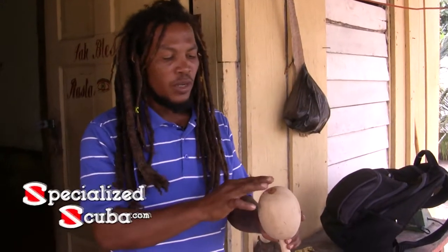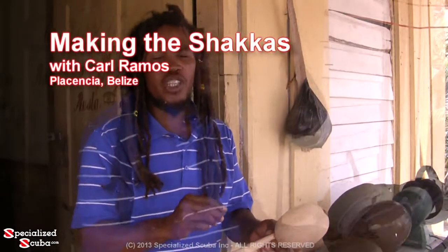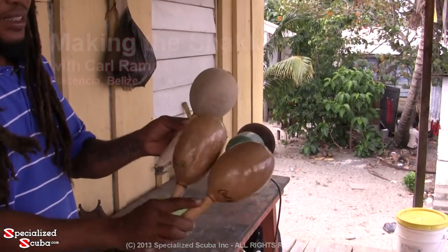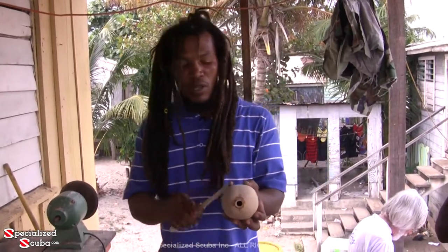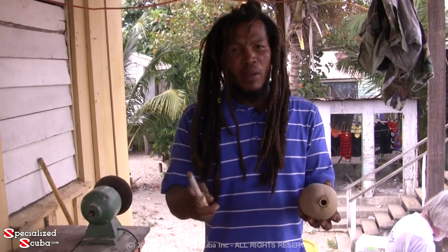I've still got to grind on this part and sand it up, make it all smooth before I varnish it. That's the difference. I'm going to show you how we make the shaka. This is the calabash after it's already dug down, scraped on the outer layer so it becomes brown like this and you can see the pure shell. This is how it looks when it's still green and fresh, and this is how it looks after it's cured out in the sun and it's ready to be made into a shaka, or sisera in Garifuna.